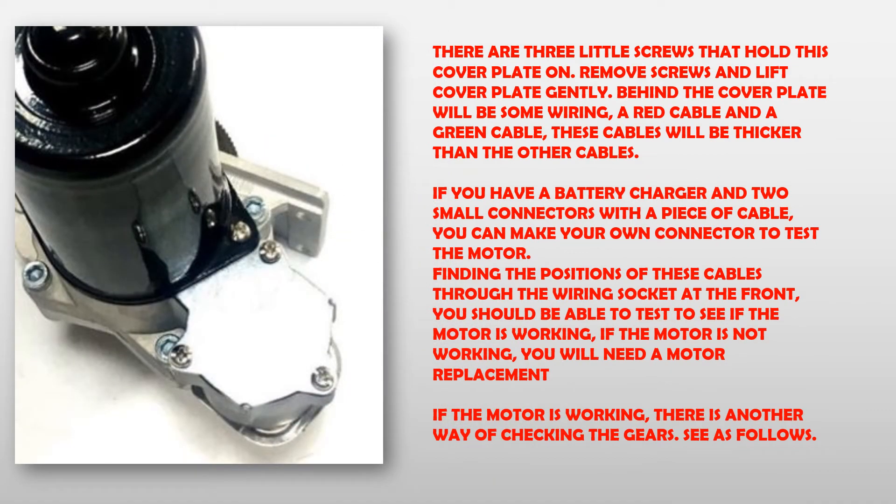There are three little screws that hold this cover plate on. Remove the screws and lift the cover plate gently. Behind the cover plate will be some wiring, a red cable and a green cable. These cables will be thicker than other cables. If you have a battery charger and two small connectors with a piece of cable, you can make your own connector to test the motor. Finding the positions of these cables through the wiring socket at the front, you should be able to test to see if the motor is working. If the motor is not working, you will need a motor replacement.